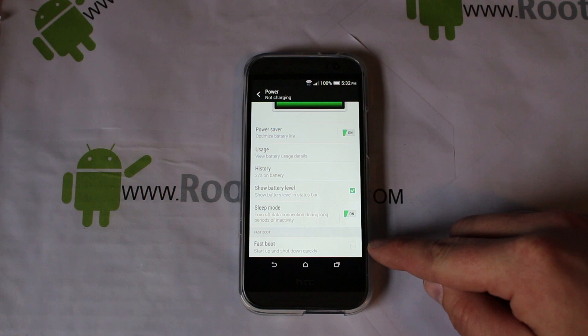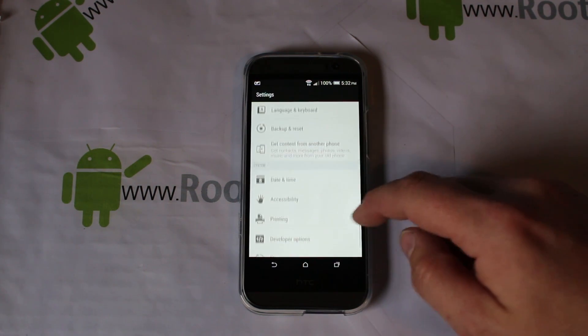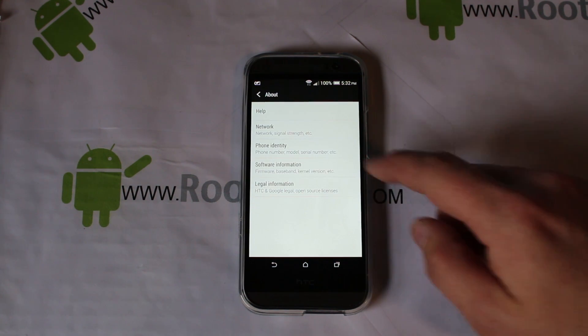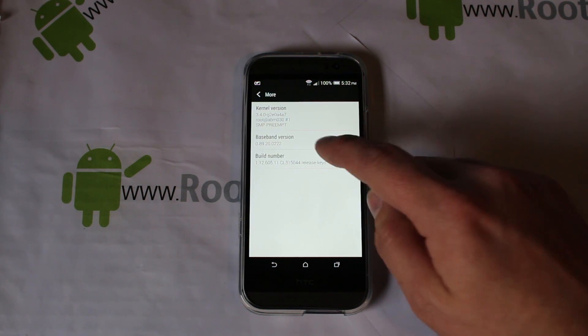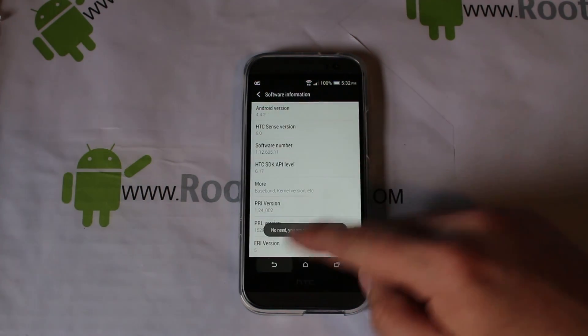Next you want to turn on Developer Options. Go to About Phone, Software Information, then More, then Build Number, and tap on it about eight to ten times and you'll turn on Developer Options.